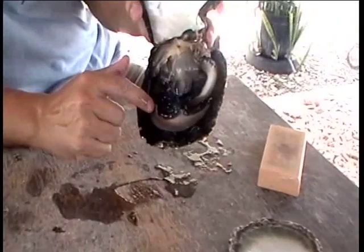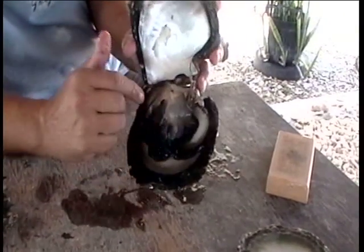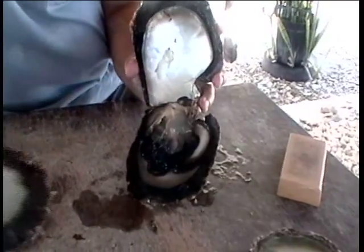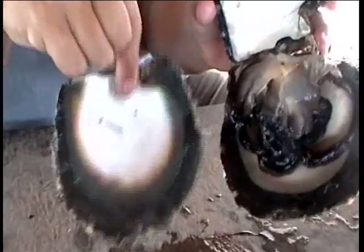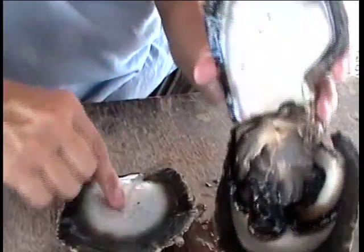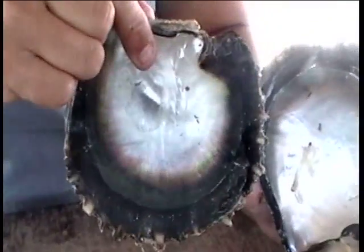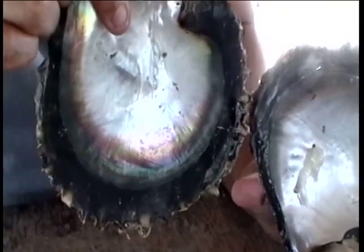We will not take all kinds of shells as donors for the mantle. We will take, for example, a shell with this kind of color. You can see the difference — this one is very gray, the mother-of-pearl part is very gray. This one is very shining with a very beautiful iridescence.